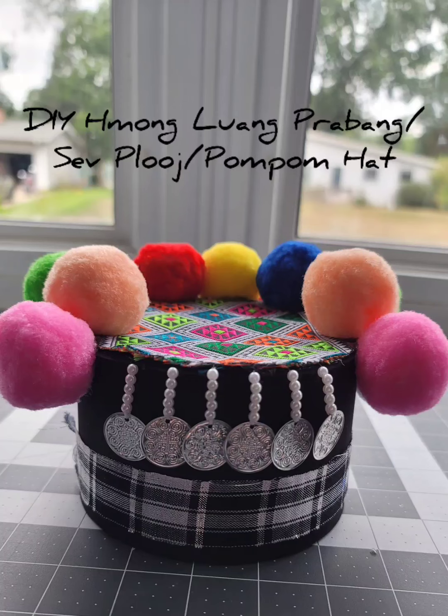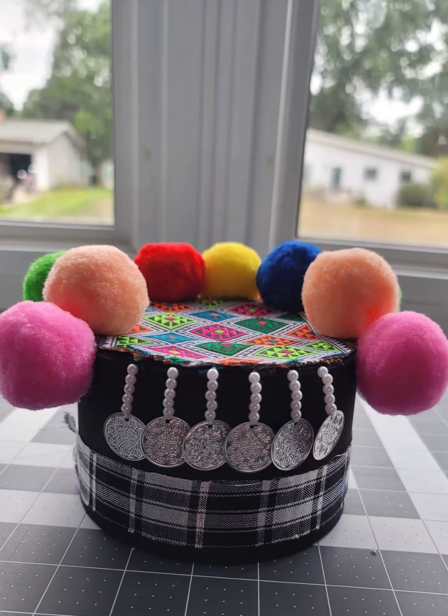Hey everybody, so today I'm going to be showing you how to make this little do-it-yourself, no-sew, lorpebong, shape long, or pom-pom hat. If you're interested, go ahead and stay tuned.